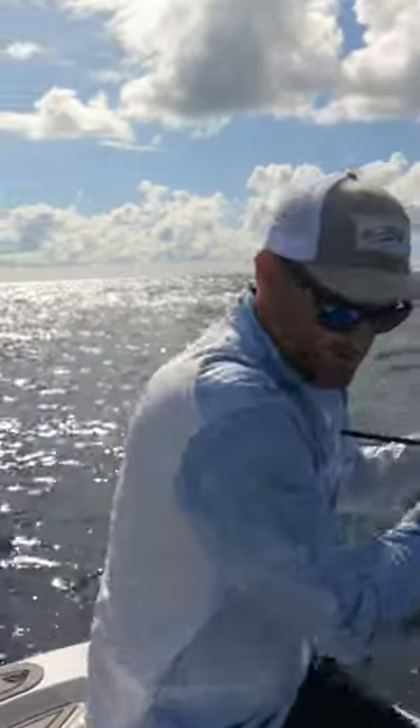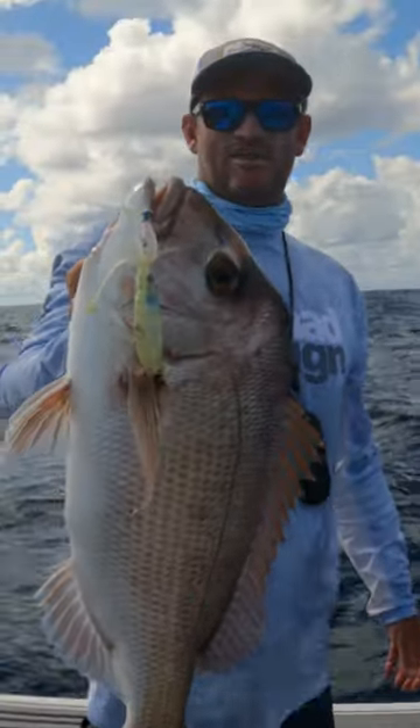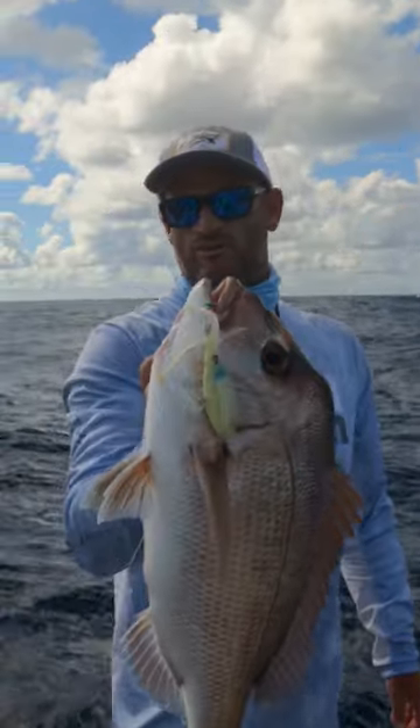Yep, another good snapper. Another nice snapper on the squid tracks — they present so well on the water column.